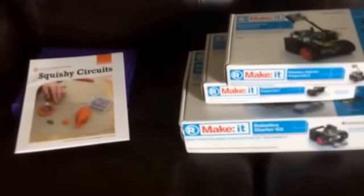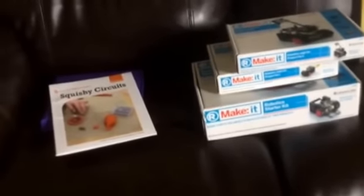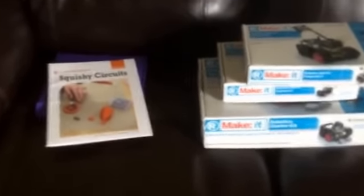Hey YouTube, it's your girl Dr. J and I thought I would come and show you guys a video of some of the stuff I'm getting together for the rest of this year as well as for next year. I'm in the process of curriculum planning and I wanted to show you guys some of the technology coursework that we're going to be doing for next year.